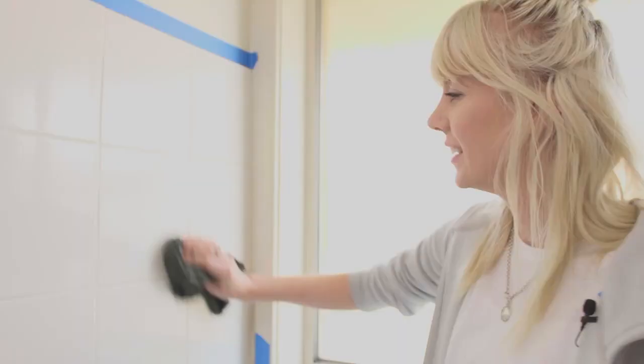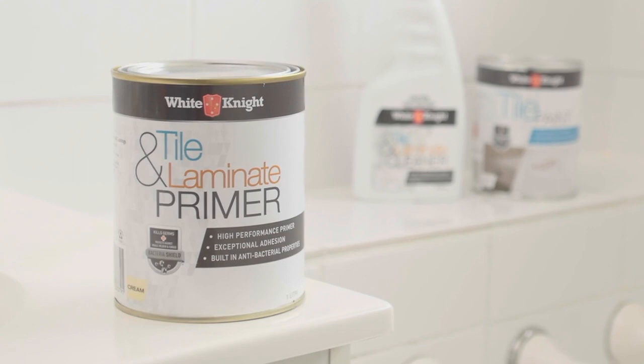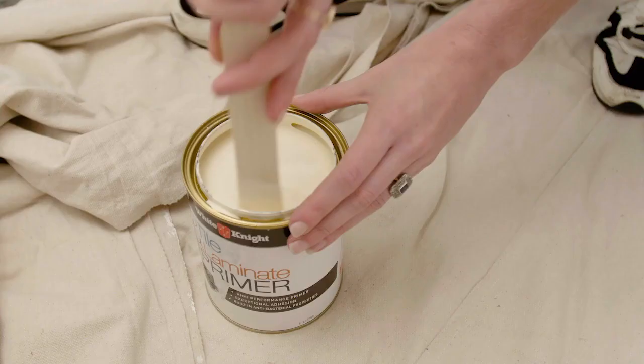Once you've wiped down the tiles and everything is dry, you're ready to prime the tiles. White Knight Tile and Laminate Primer is a high performance primer. It has built-in antibacterial properties that protect against mould, mildew and fungus.